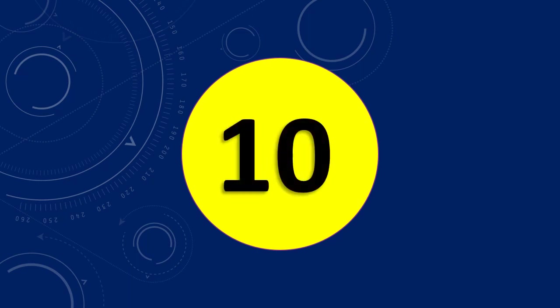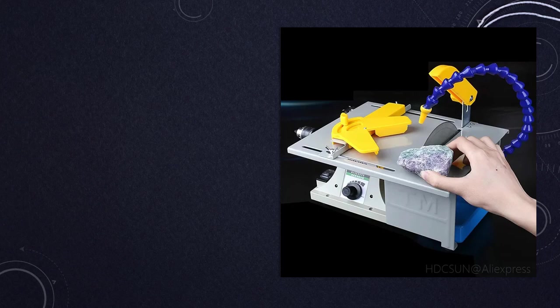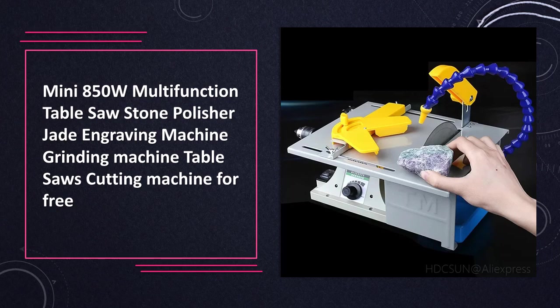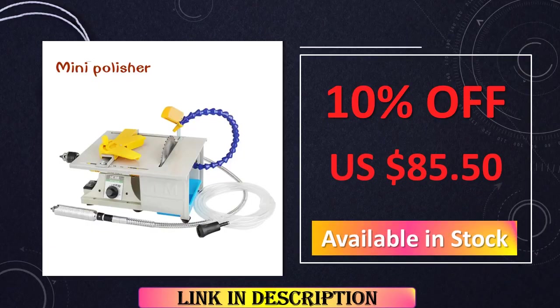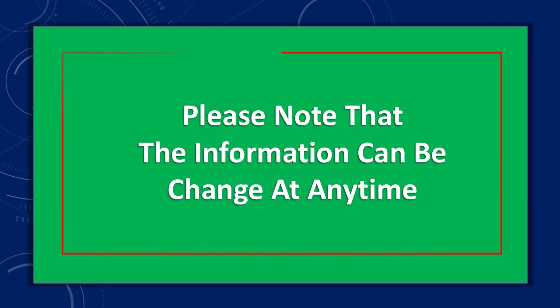At number 10: the Free Mini 850W Multifunction Table Saw Stone Polisher Jade Engraving Machine. This compact and versatile table saw comes with a powerful 850W motor, making it ideal for various tasks such as stone polishing and jade engraving. The multifunctional design ensures you can tackle a range of projects with ease. Plus, it's offered for free, providing an excellent opportunity for DIY enthusiasts and hobbyists to enhance their crafting capabilities.